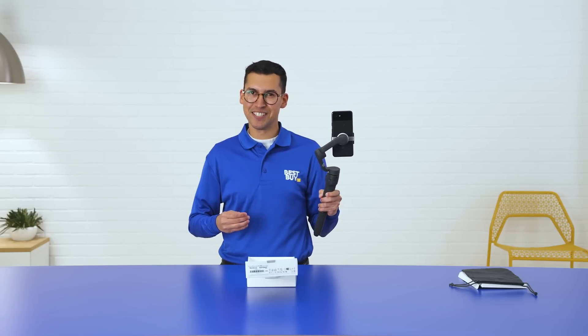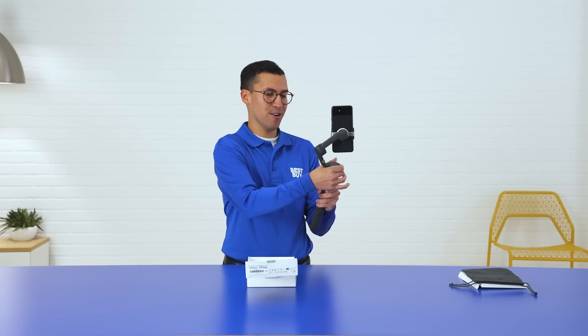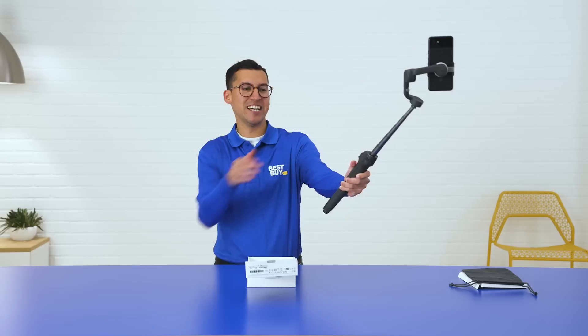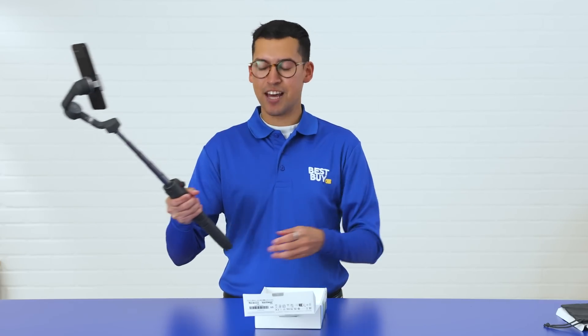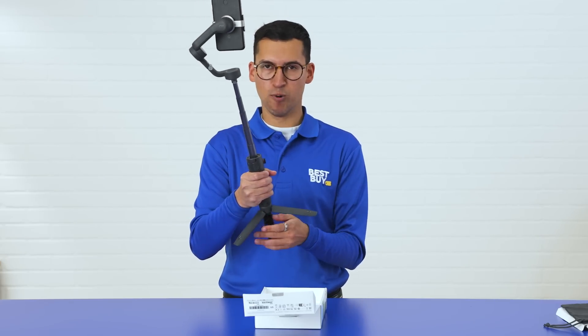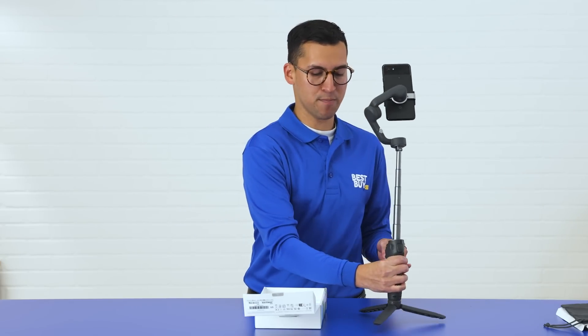And lastly, I'll leave you off with this. Nobody gets left behind in the picture with this extension rod. You're able to take selfies at just the click of a button like so. So that's it. Thanks for unboxing the DJI Osmo Mobile 6 with me. For more information on this product, just hit the link below. My name is Neil, and we'll catch you on the next video.